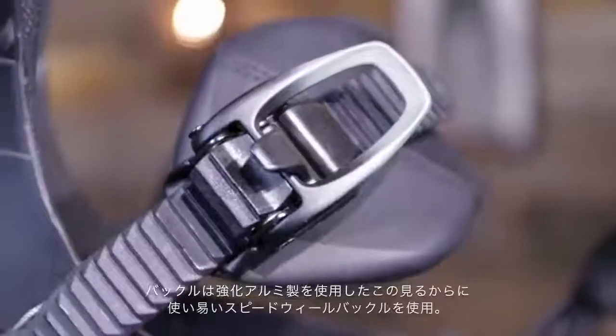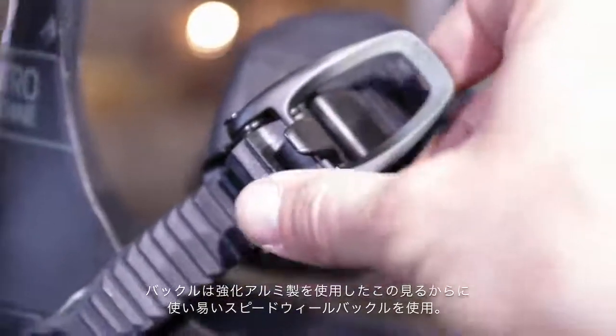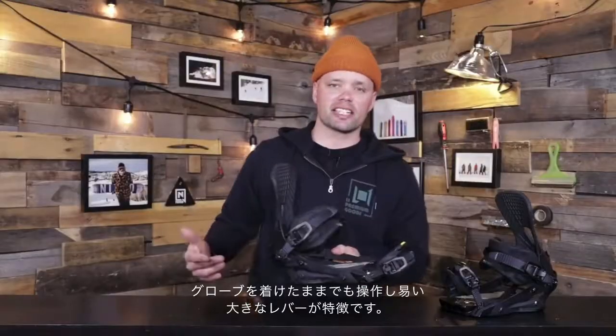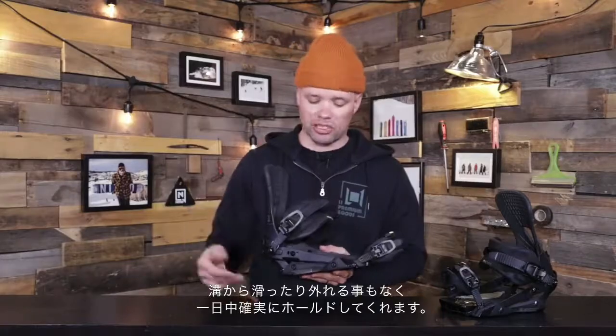The Machine uses our forged aluminum speed wheel buckles, which are these big beautiful buckles right here that can easily slide on and off with big levers. You can easily get to them with gloves on and they're going to hold — they're not going to strip or slip.